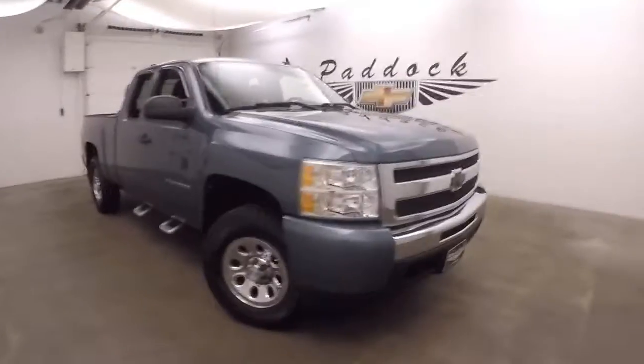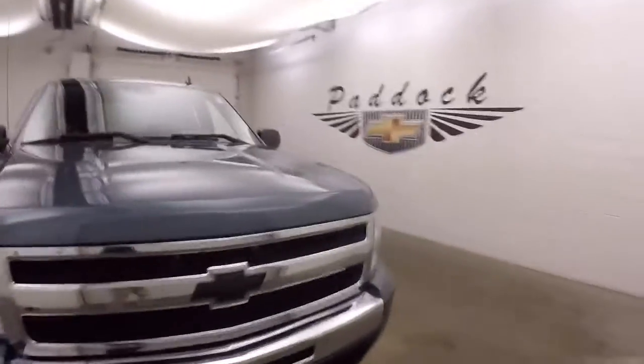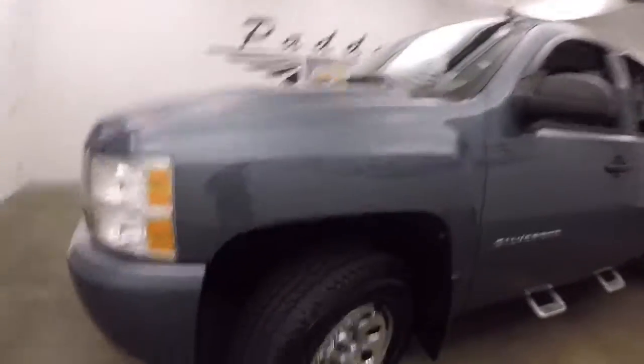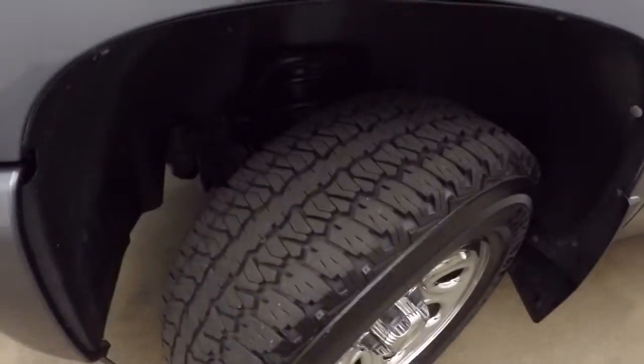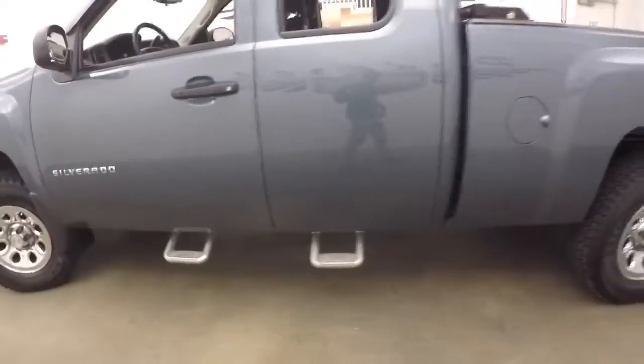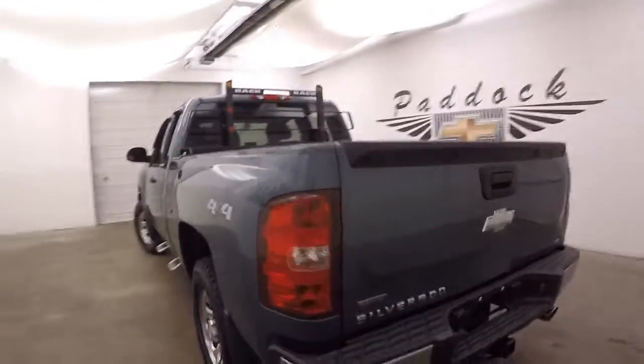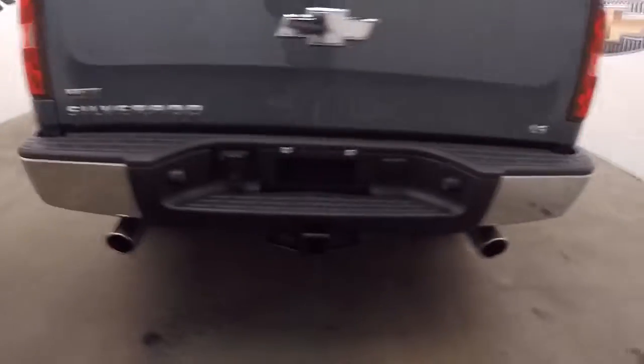2010 Chevy Silverado. It's got real nice all-terrain tires with great tread. Nice step rails, an aftermarket back rack, chrome steel wheels, and aftermarket dual exhaust coming out the back.